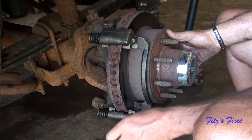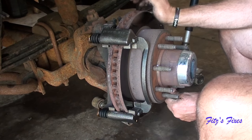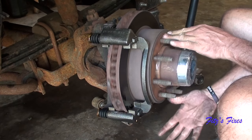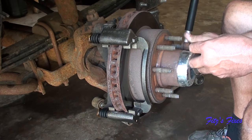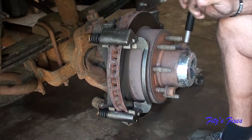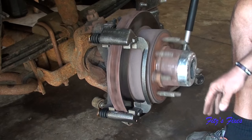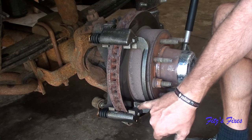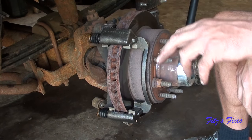Those are in. I can go ahead and get the new pads on here. What I like to do now is put a couple of lug nuts on just to keep the rotor where it needs to be, because it wants to flop around and makes lining up the pads more difficult. Tighten these up just a little bit to make sure we don't have contact. Then I need to lube down in here where the brackets hold the pads.